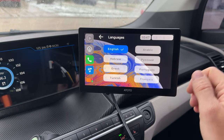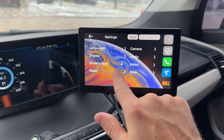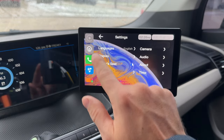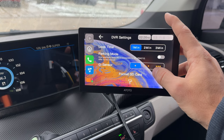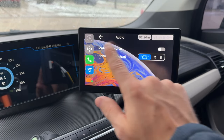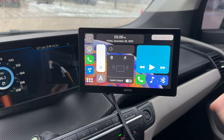In settings, we can change the language — quite a few languages available — change the wallpaper, set the driver's side (left or right), adjust the time, and access camera settings including guidelines, parking modes, loop recording, SD card format, and hands-free output between the device itself or the main screen output. Very nice, pretty comprehensive options. Now let's connect the phone.